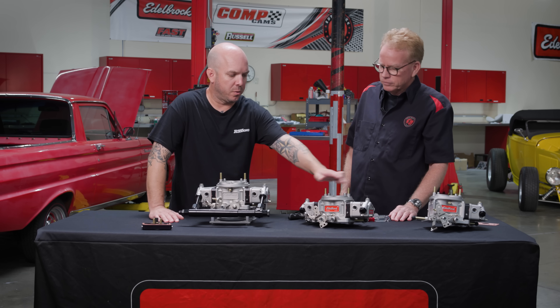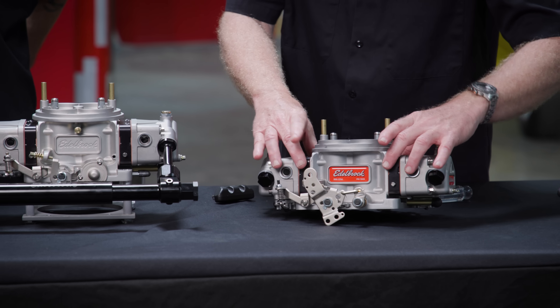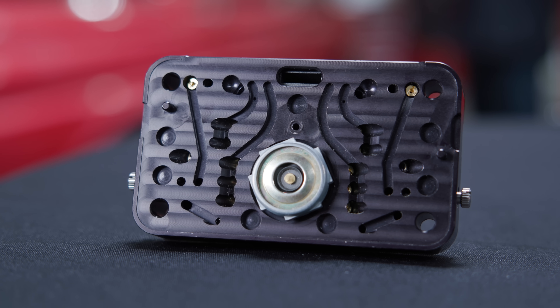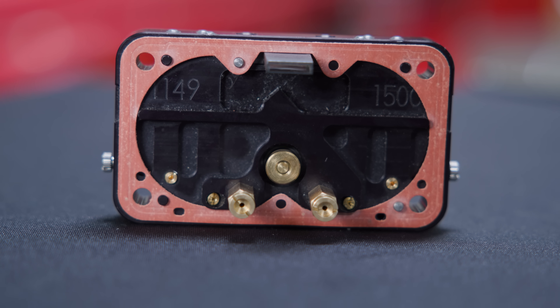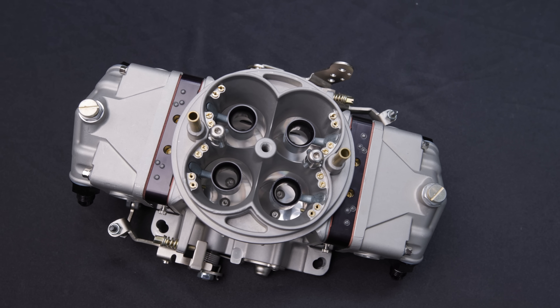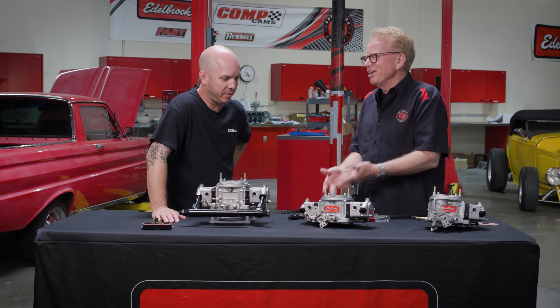This has four-corner idle circuits on all four corners. It's got mixture screws for each of those. And on the metering block itself, there's a small jet that feeds fuel to the idle system — the idle feed restrictor — and you can change that, so it's adjustable as well. It may look complicated, but there's only a couple of things generally people ever touch: the main jets and the idle.